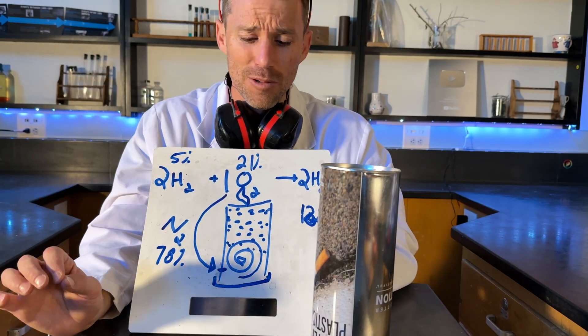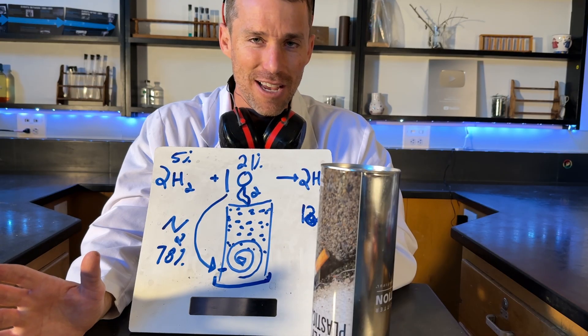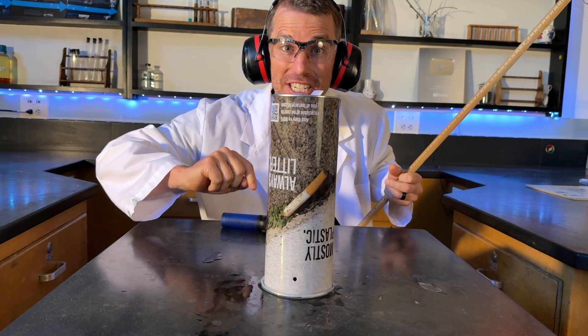That's a really fun experiment. Let me see if I can do it without flinching — our can's full of hydrogen gas.